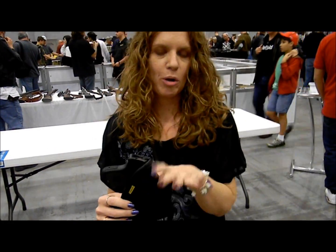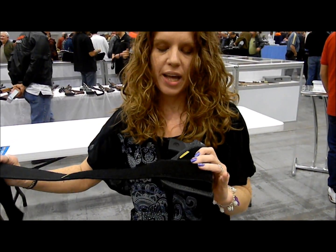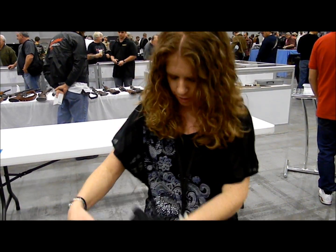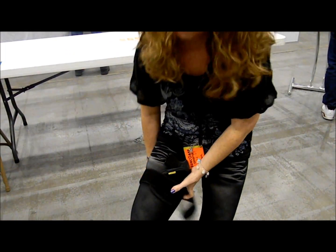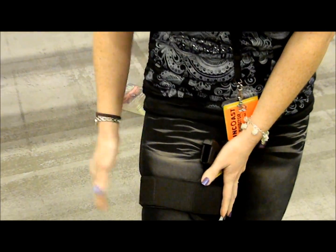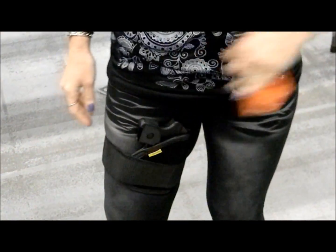They come in all different sizes, similar to the ankle holster but with a longer strap, whatever is comfortable for you. Put it on, velcro it down, and you're good to go.